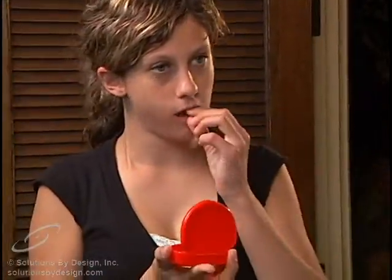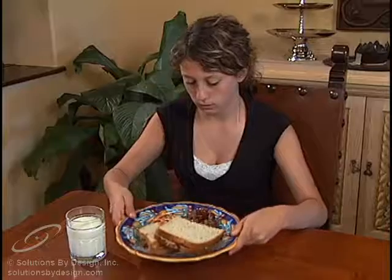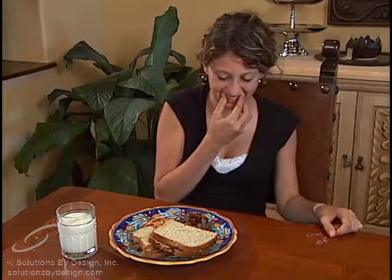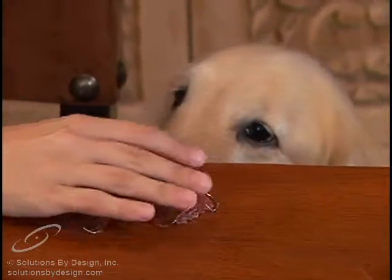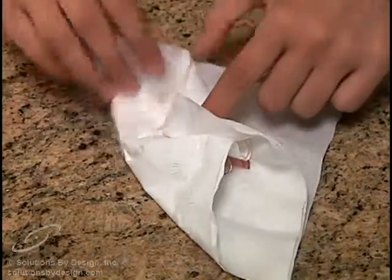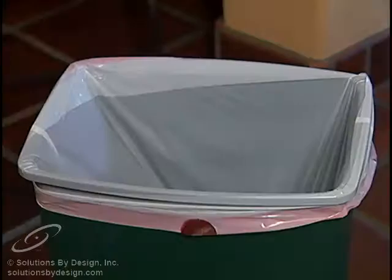When your retainers are not in your mouth, they should be kept in their case. Do not put them on top of a table where they can be dropped or left behind, or in a pocket where they may be easily cracked. Keep them away from dogs, as they have a tendency to chew them. If you must take your retainer out, be sure to never wrap them in a paper towel, napkin, or tissue, as this is the most common way of losing a retainer.